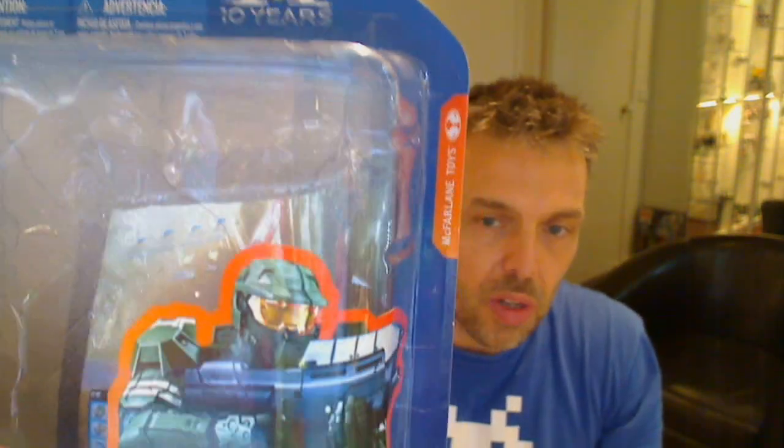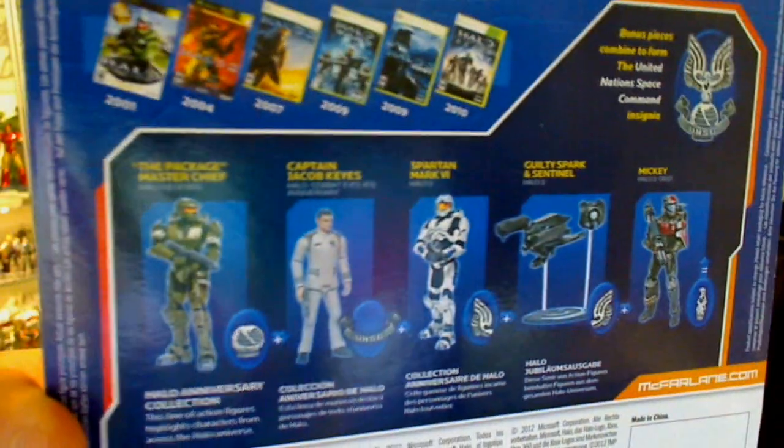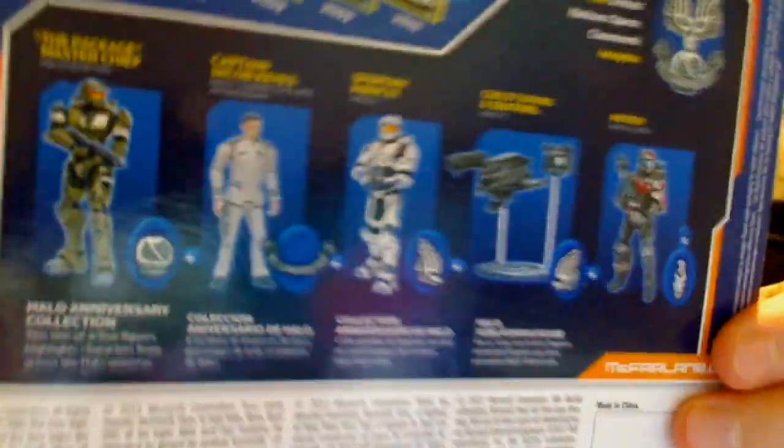I don't buy a lot of Halo figures myself, but I wanted to pick this one up because the previous version of Master Chief I had broke. So not the best figure. I've never been a great fan of McFarlane toys — the joints on their figures tend to break very, very easily.